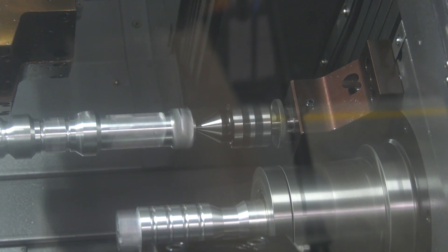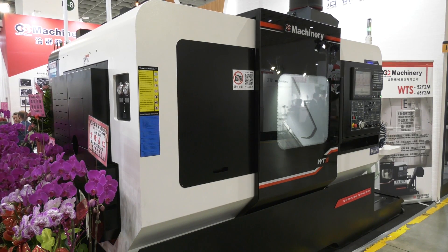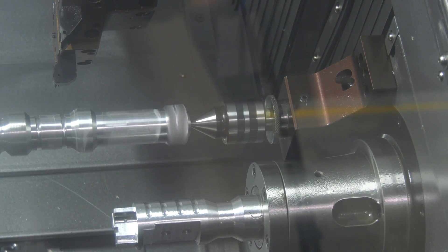A lot of machines have only got Y axis on the upper turret normally. So having Y axis on both turrets gives you much more flexibility in how you manufacture your components. Well, we think so. I think it's important to balance the parts with a double spindle machine — if you can only do some of the work on one of the spindles, the other one's always waiting to be fed. So on this one, we should be able to get a really balanced part off for you.